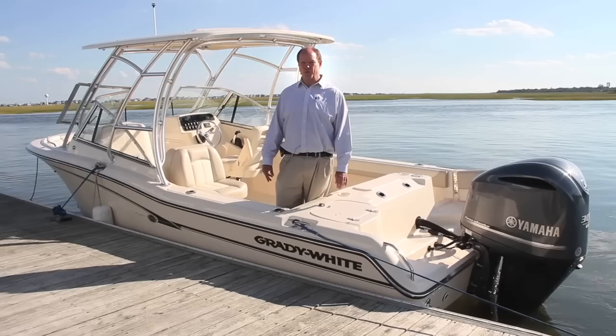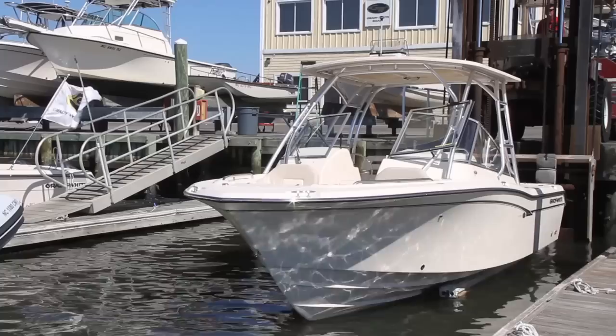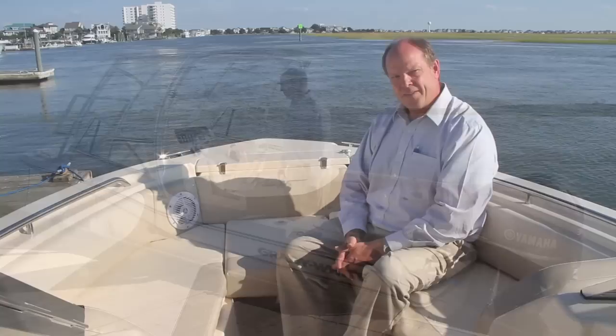Hi, I'm Eric Sorensen, author of Sorensen's Guide to Power Boats. We're here today aboard Grady-White's new 255 Dual Console. Grady-White has been redefining the family recreational experience with a new generation of Dual Consoles. These boats are built on Grady-White's saltwater heritage of quality, safety, and a great running CB2 hull. Versatility is built right into every one of these boats — fishing, cruising, and water sports. Let's have a closer look.